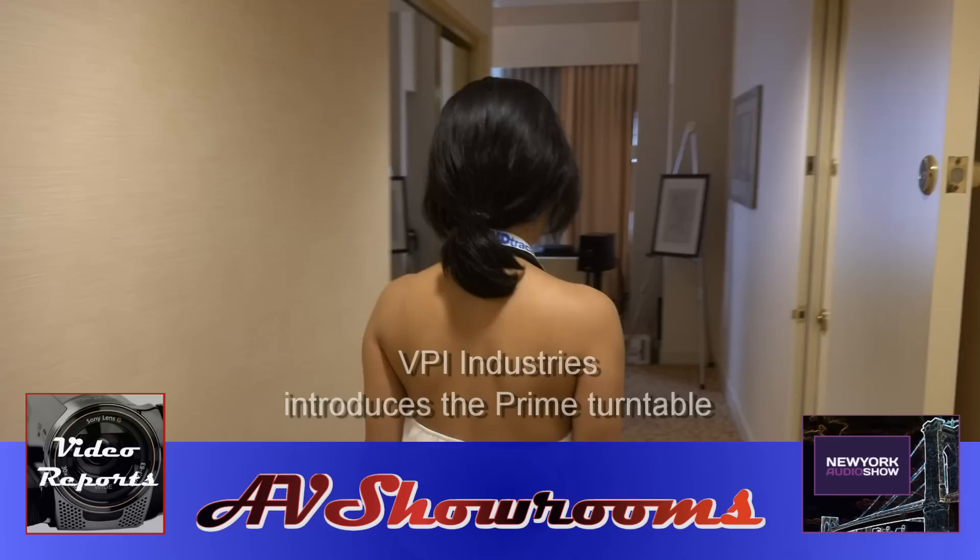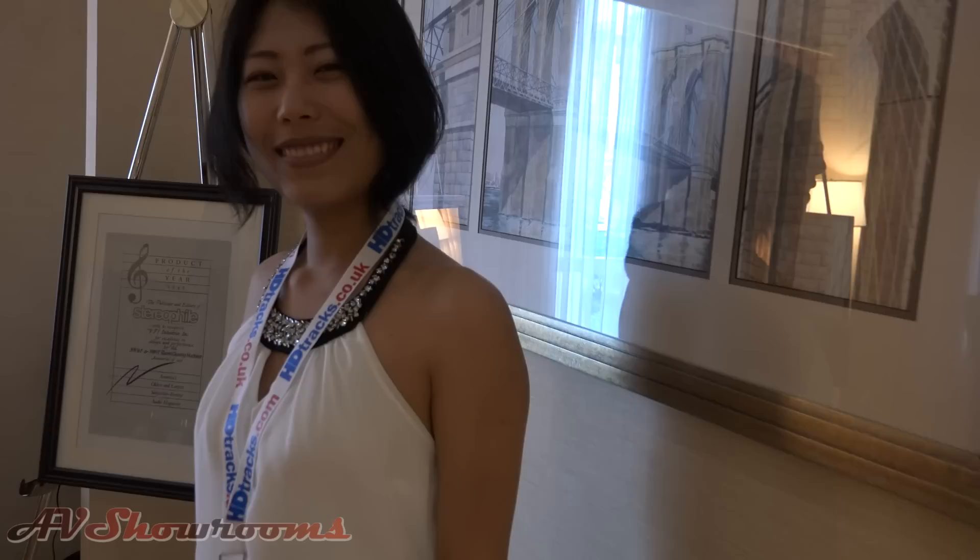Coming into the BPI room, it's Jane from BPI. Good, how are you? Come show us what we have. Wow, you've got a big room.